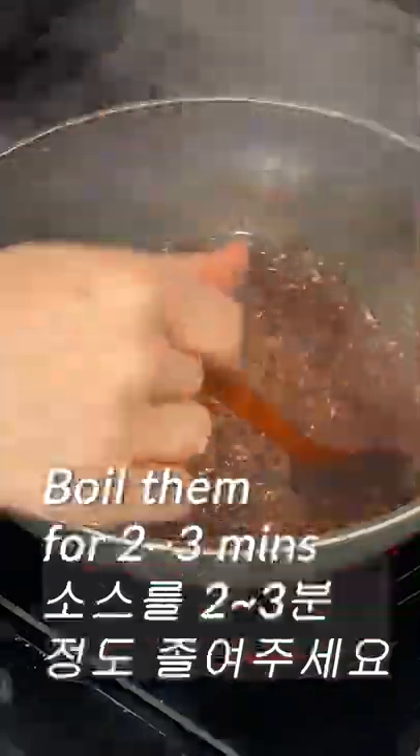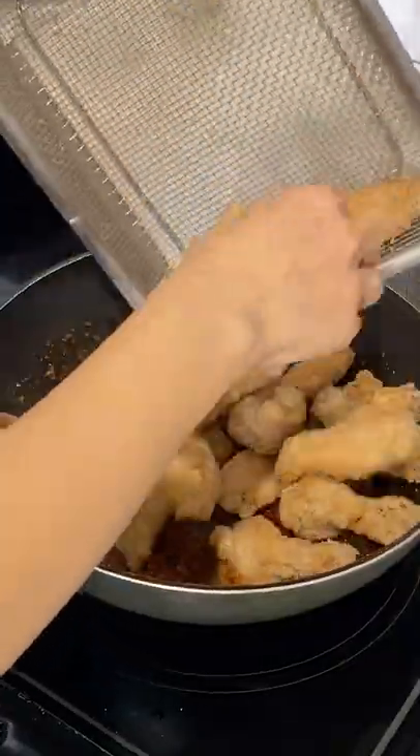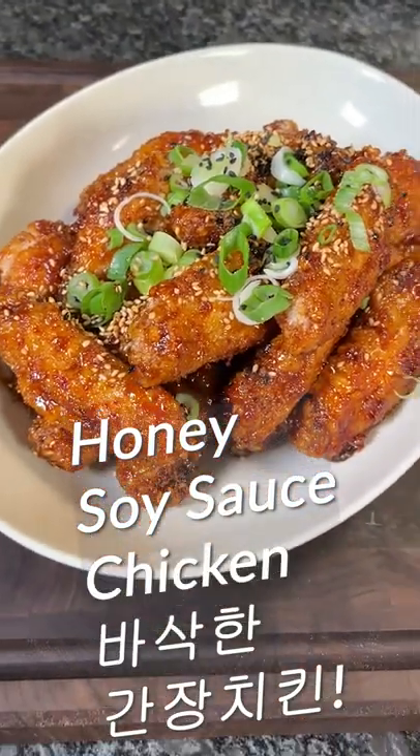Add the sauce and cook it for 2 or 3 minutes. Add the fried chicken and mix well. Sweet and salty honey soy sauce chicken is done.